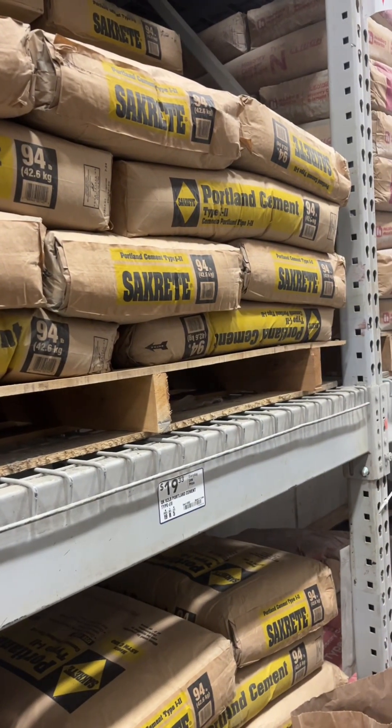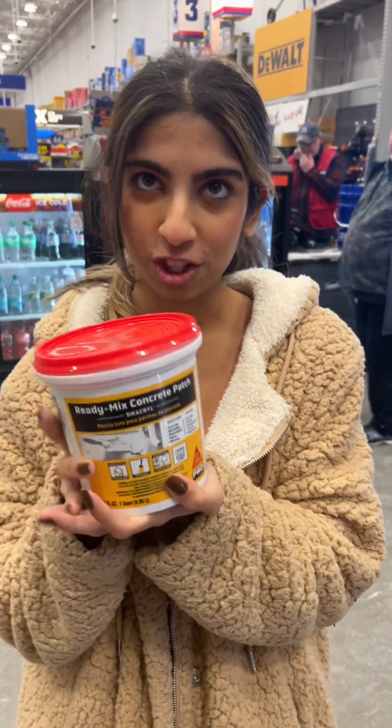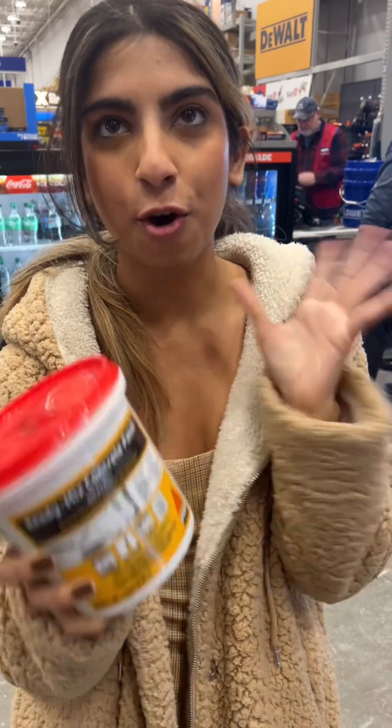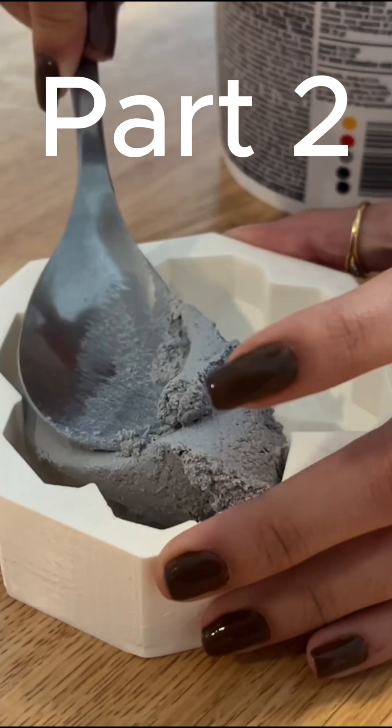We found an alternative — it's a ready-mix concrete patch, so I don't have to mix it and there's no extra work that needs to be done. Stay tuned for part two where we can see the final results after you pour the cement.